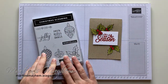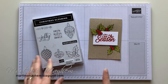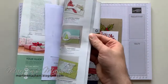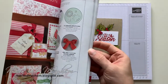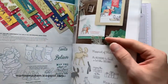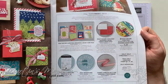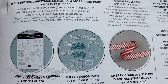The holly stamp is from Christmas Gleaming and the die is from Jolly Season Dies — the dies are called Jolly Season Dies, you can see them there. Tis the season and to be jolly.